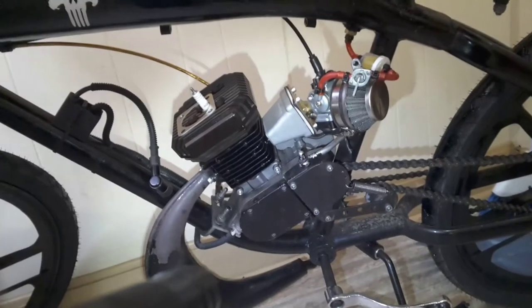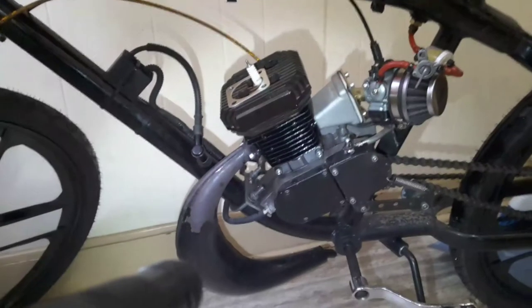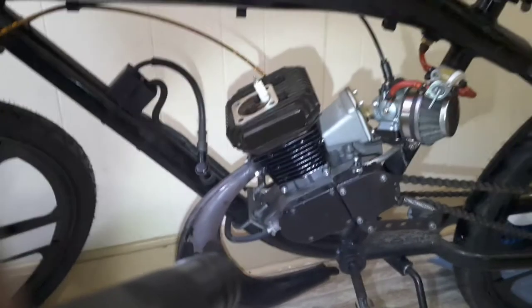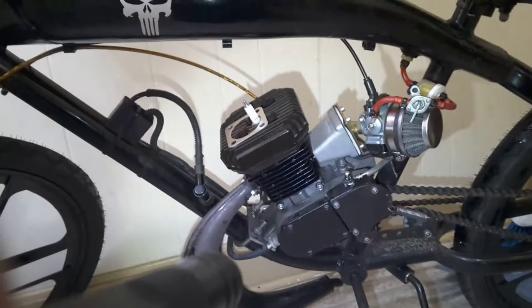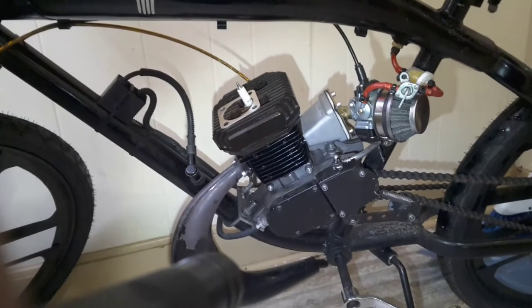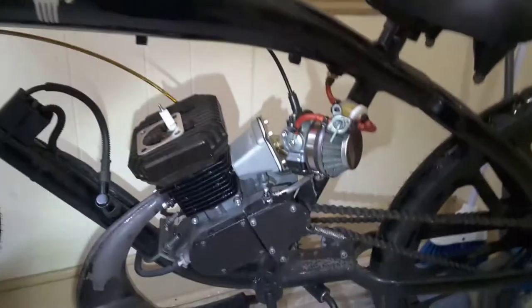I just put this together yesterday with the bored-out cylinder and reed valve. I normally don't run reeds — I've had bad luck in the past and usually go bare-bones style — but I was willing to try because this kit came with a windowed piston. Honestly, the way this runs is not like a motorized bike you'd buy off Craigslist. It's like a Honda or Yamaha scooter with the carbon fiber reeds — it runs really smooth.